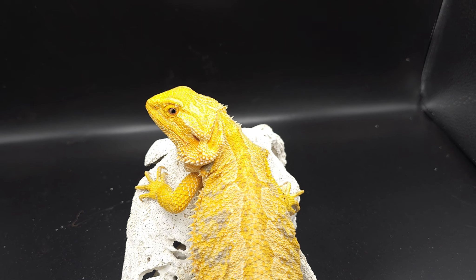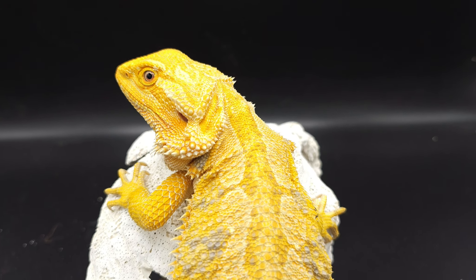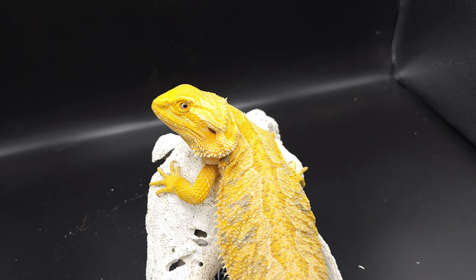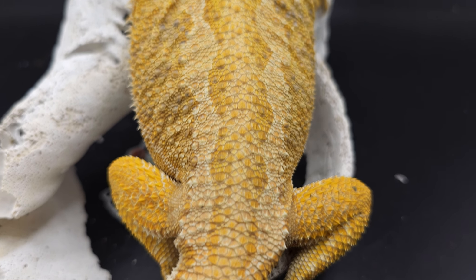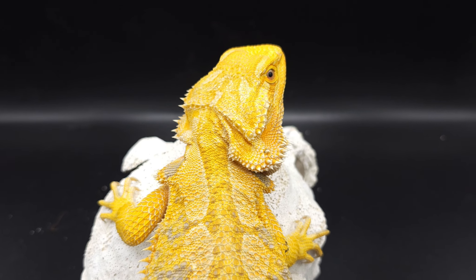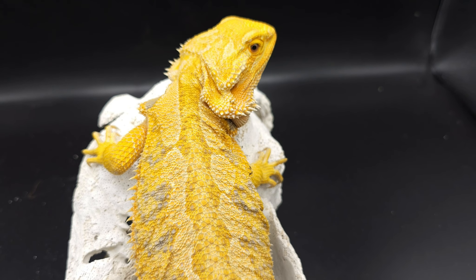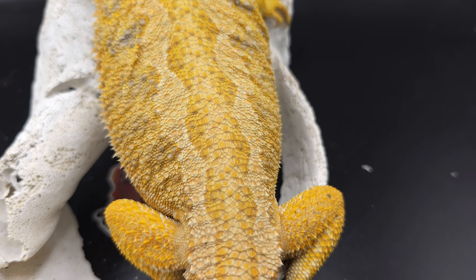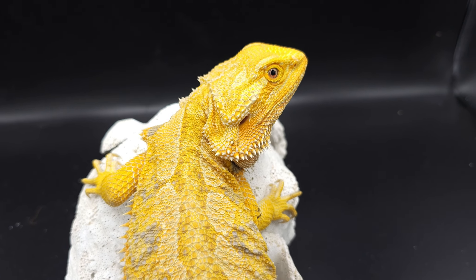Let's start off with this girl. This is Himira. Himira is a normal scale, a hypo yellow normal scale — super nice color. You can tell she is not a genetic stripe. However, she has some nice little striping going down the bottom there. This is not a genetic stripe; this is honestly the beginning of a color stripe. If I were to breed this girl to a genetic stripe, I would get babies that are normal scale all the way to genetic stripe, with some having super nice stripes because she actually has some stripe in herself.